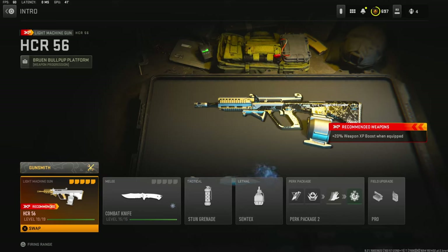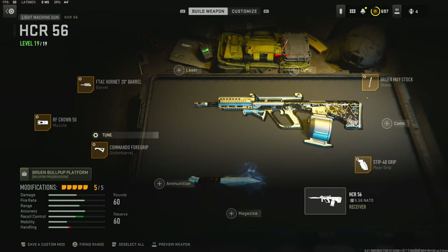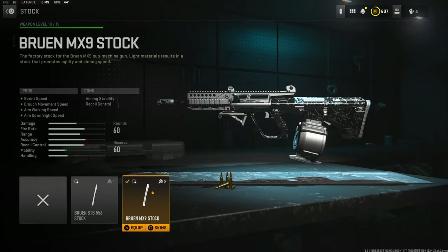Yo, what's going on guys, my name is Clay and in today's video we're going to be checking out my brand new HCR 556 in Modern Warfare 2. If you guys are new to my channel, make sure to hit that subscribe button and also like the video. Let's try to get 45 likes on today's video, I'd highly appreciate it and it helps out this video a bunch.